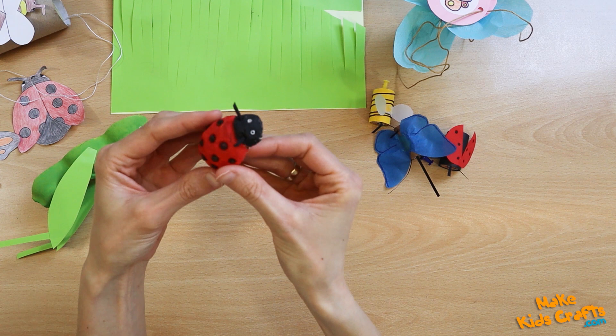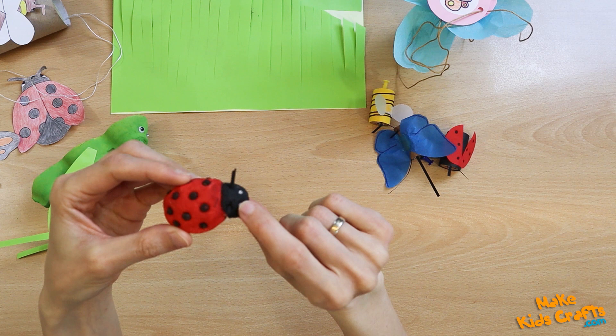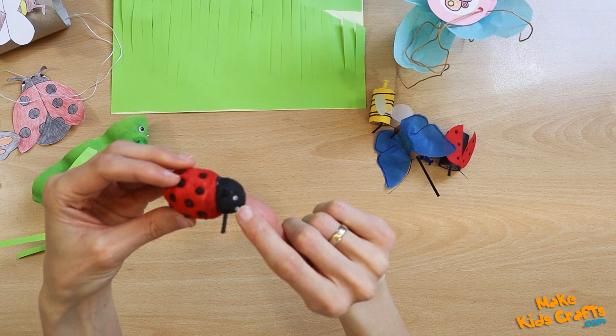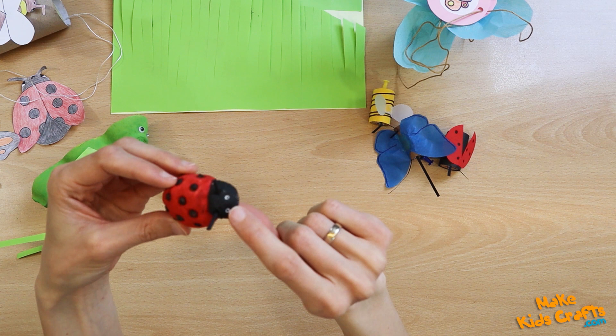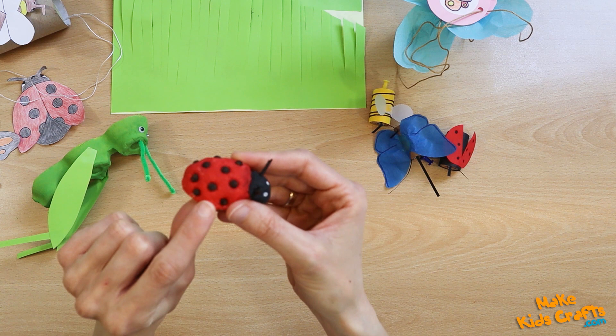I also made a ladybug from salt paste. The ladybug's antennae are thin twigs painted black. Eyes are cut cotton buds. The dots are made of black pepper grains — the dots look nice because they are all equal.